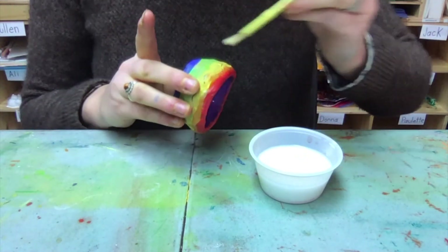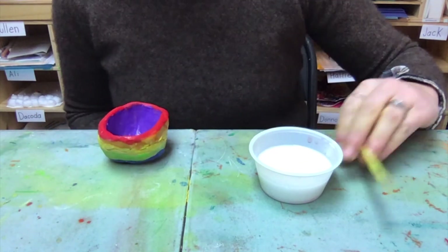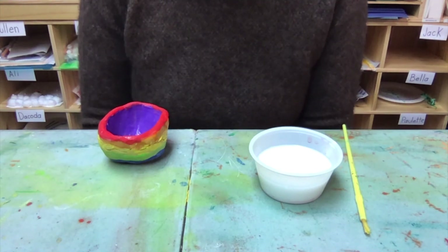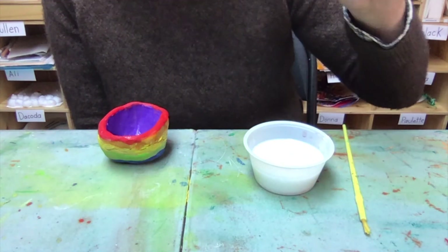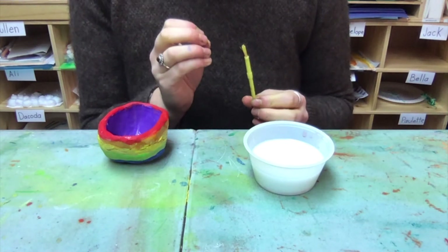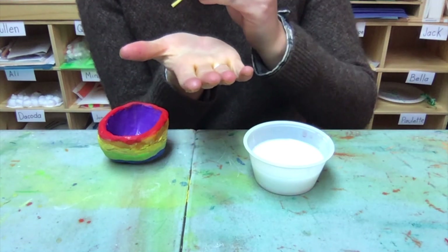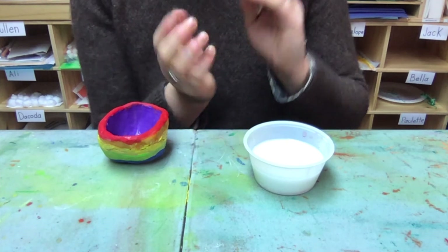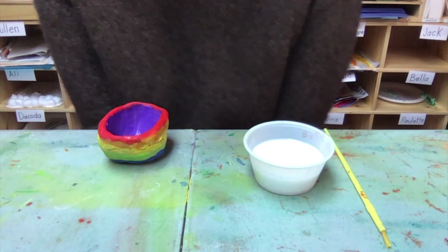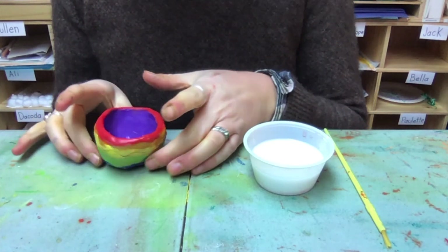Go all the way around, avoid where your fingers are holding it, then put it down and add sealer where your fingers were. You do not need to put sealer on the bottom. Let this dry completely in a safe spot so it doesn't break. Put the cap on your Mod Podge tightly. Wash your brush again with soap — there's glue in there that will stick the bristles together. Rinse it, dry it well, and put it away for next time. I can't wait to see your clay creations — have your parents email them or tag the studio on social media. Thank you for joining me!